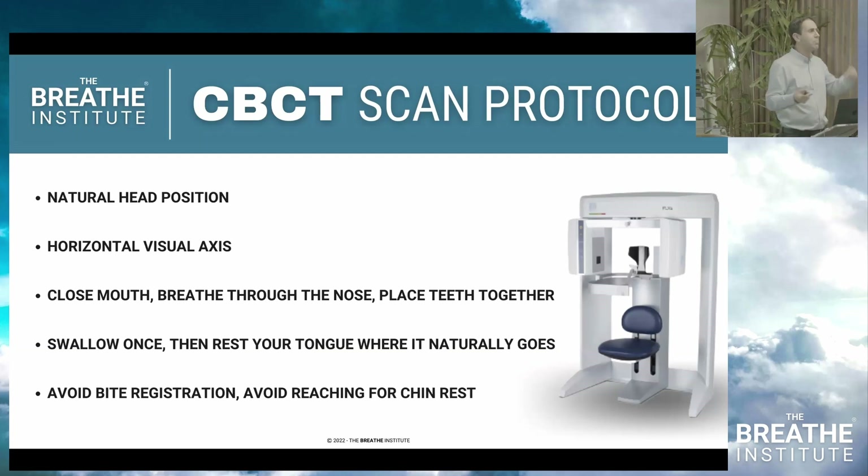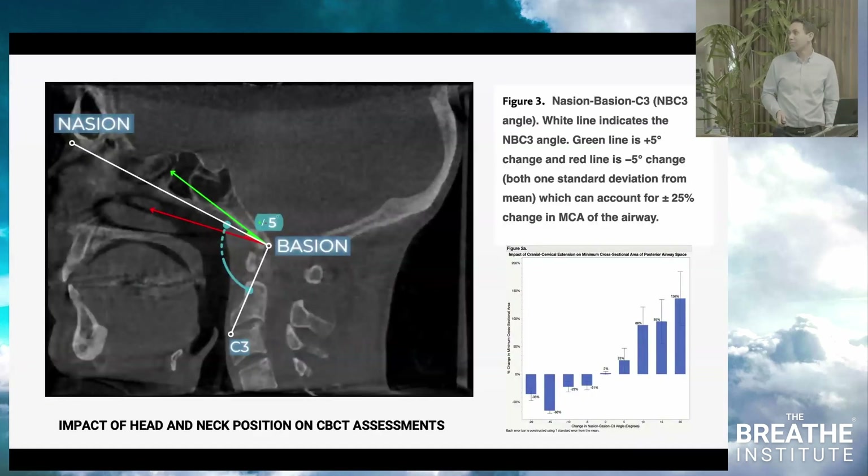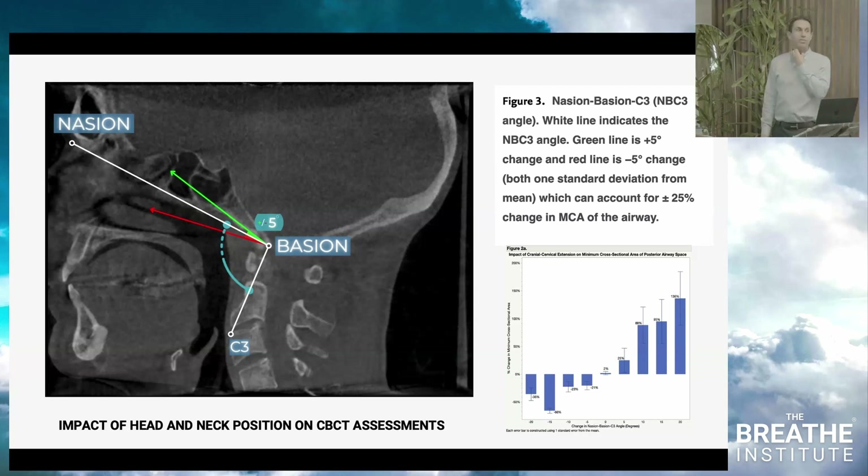For implant surgery, you can open the mouth wide and extend the head — that's a different indication. But for airway analysis: horizontal visual axis, no chin rest, no bite registration, breathe through the nose, swallow once, rest the tongue naturally. Head and neck posture directly affects the airway. For every five degrees of extension, the airway changes by 25%; 10 degrees alters it by 88%; 20 degrees by 150%. The nasion-basion-C3 angle should be around 105 to 110 degrees. Above 125 degrees, you're maxed out. The head and neck angle is itself a compensation for a restricted airway, just like floor-of-mouth tension and mentalis strain.